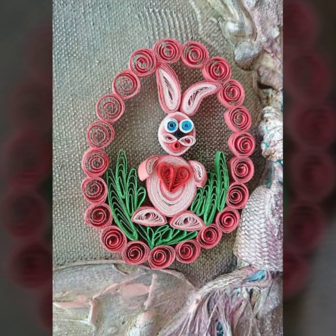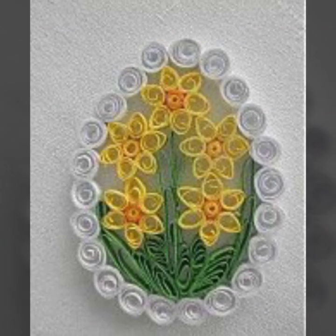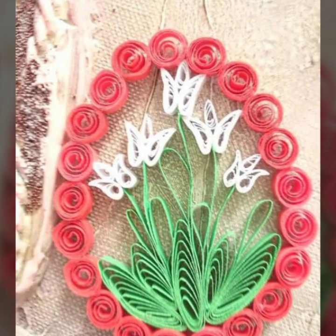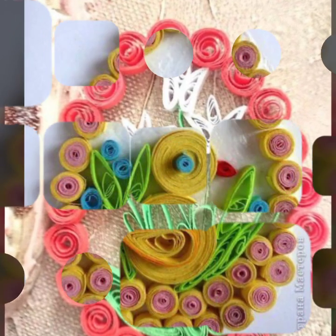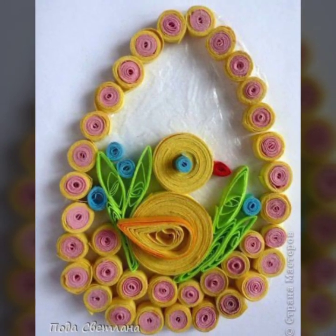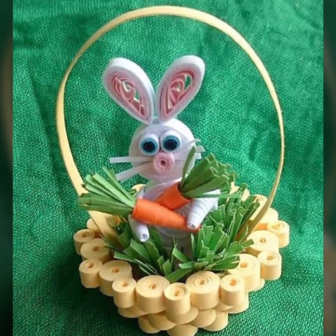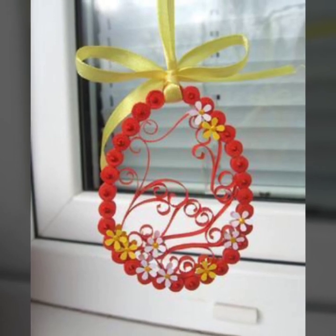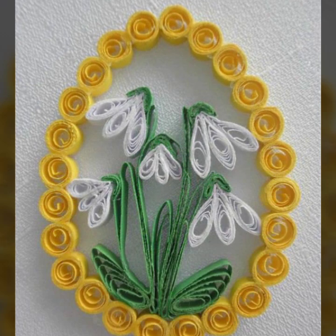Hello my dear viewers, welcome to my channel DIY Craft Videos. How are you all? Hope you all are fine and good. In this video you will see quilling craft ideas. If you like this video then press the like button and please share my videos as much as you can. If you are a new viewer watching my video for the first time, please subscribe to my channel and press the bell icon to get the daily latest updates.